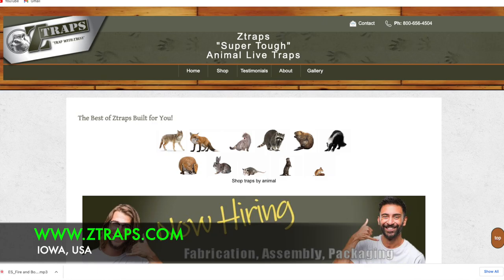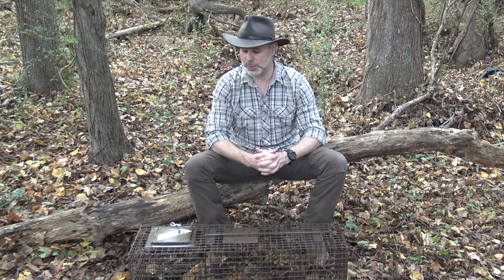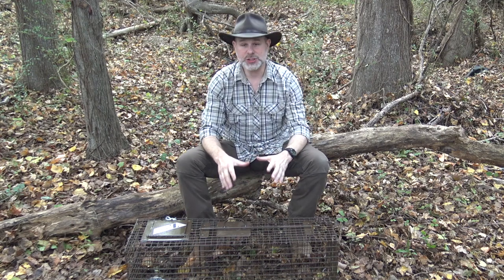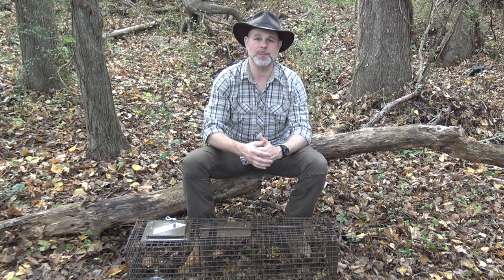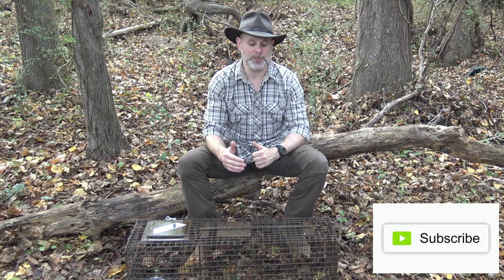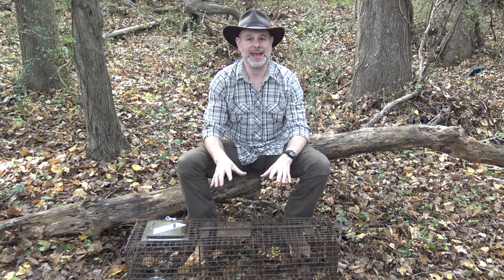Those traps have served me well, but I was looking for something a more professional gauge. So I got online back in the summer, did some research, and came across a company called Z Traps. I was very impressed with the design of their cages, so I reached out to them and they were gracious enough to send me a sample of one of their medium-sized cages, which is perfect for raccoons. I took it as my demo trap when I taught at the Pathfinder Gathering in Ohio in July. A professional nuisance trapper with decades of experience looked at it and was very impressed with the design and construction.